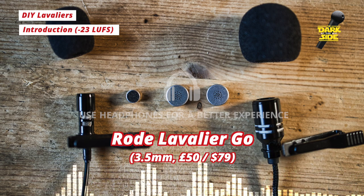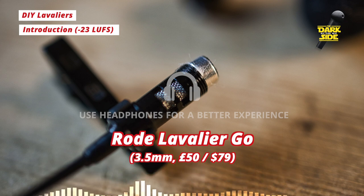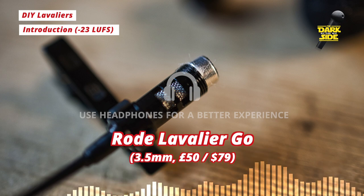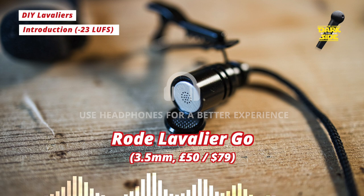We bought a $2.99 lavalier from Amazon called the Neweth Lavalier Mic — links will be in the description — and that one accepts a 6mm capsule. We also bought one from AliExpress which accepts 10mm capsules. Both of these options include foam windscreens and clips as well.